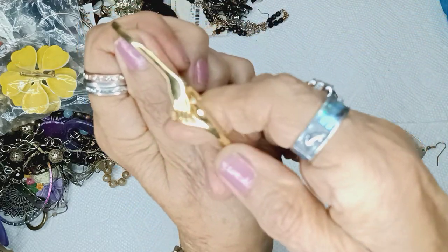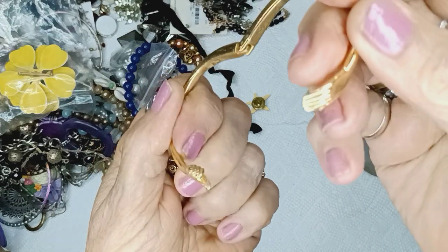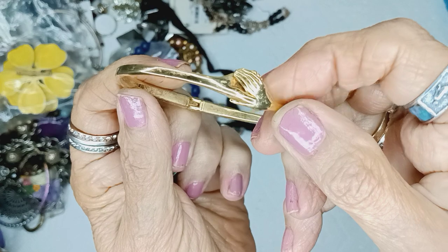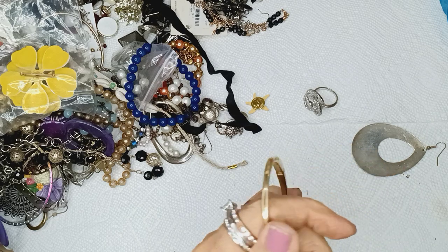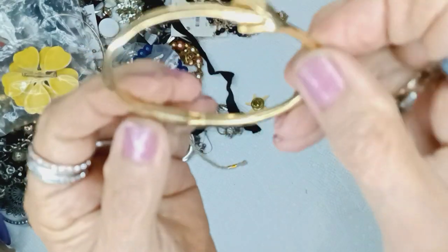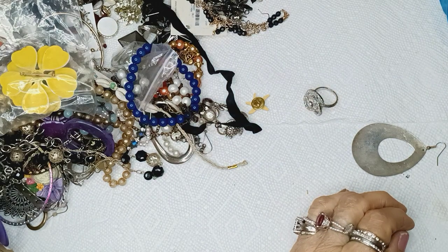Oh look at that — that's a bracelet, and what is this? A hinge — a hinge bangle. Look at that. Gold tone, it has got gunk on it everywhere. I forgot my wipes. This is gold tone, I do not know who made this — this is ingenious. This would be three dollars in the priceless department.